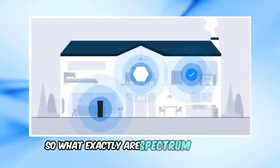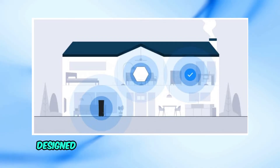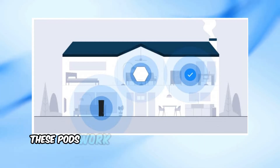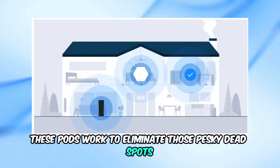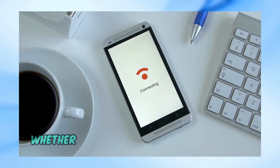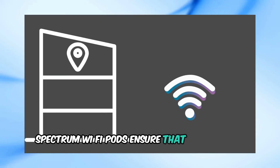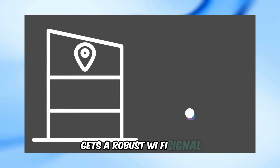So, what exactly are Spectrum Wi-Fi pods? Simply put, they are Wi-Fi extenders designed to maximize your Wi-Fi performance. These pods work to eliminate those pesky dead spots and provide stronger, more consistent Wi-Fi coverage throughout your home. Whether you're on the second floor or in the basement, Spectrum Wi-Fi pods ensure that your entire house gets a robust Wi-Fi signal.